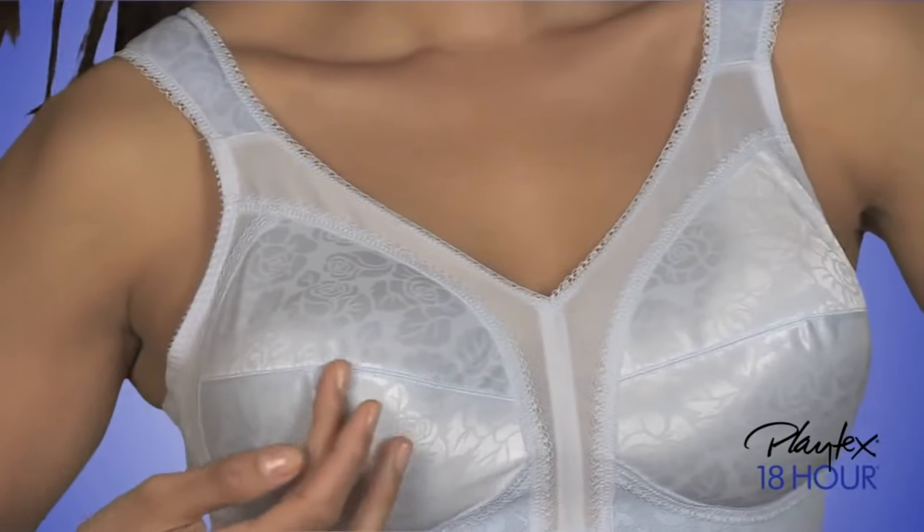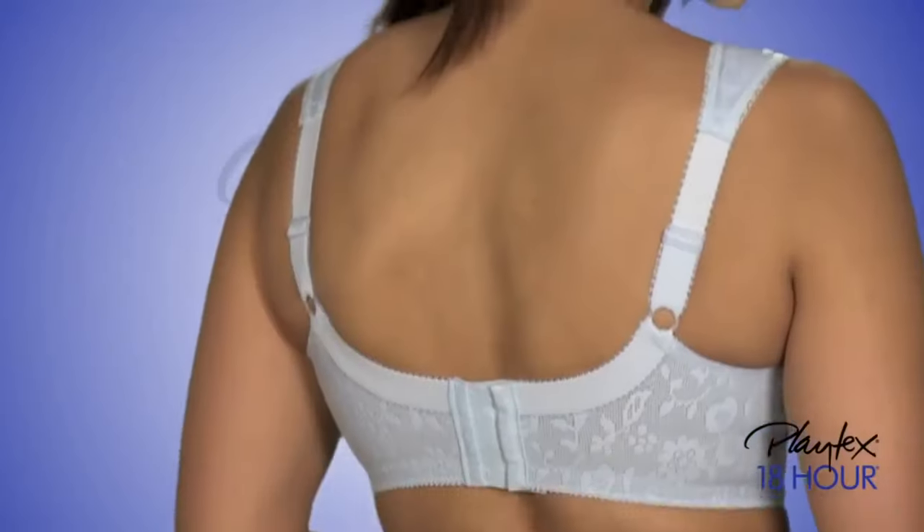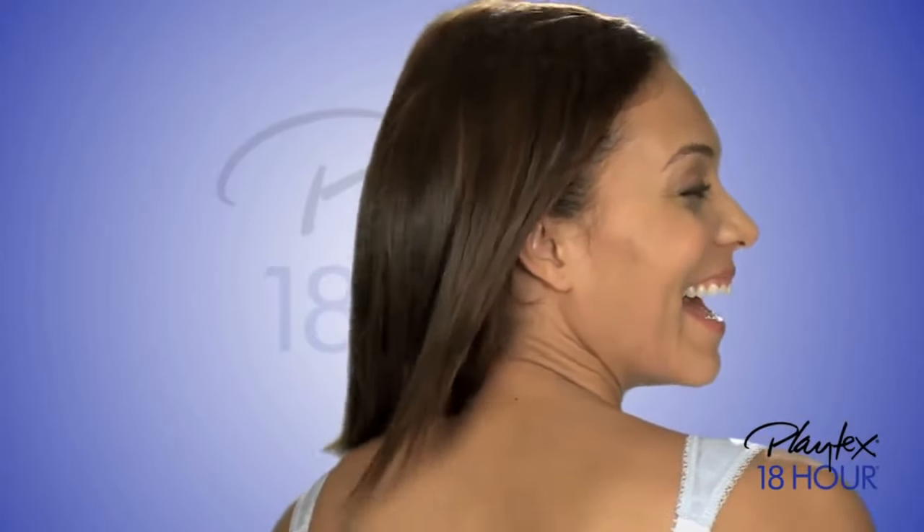America's favorite Playtex bra. Pretty floral design seamed cups feature a soft underbust band. The comfort strap bra pampers your shoulders and helps prevent digging.